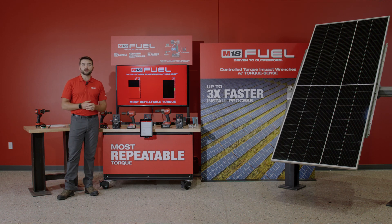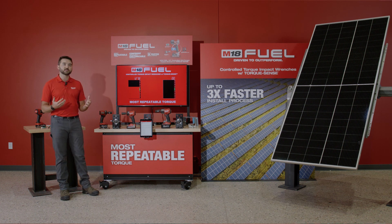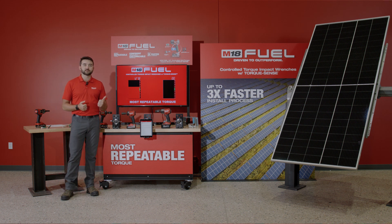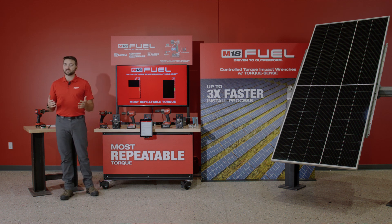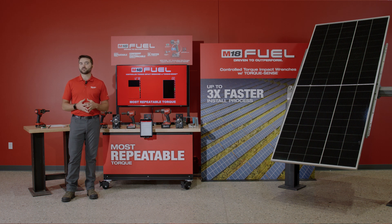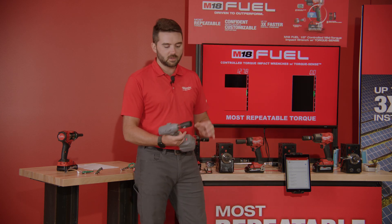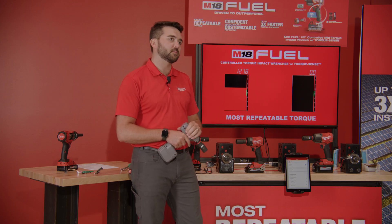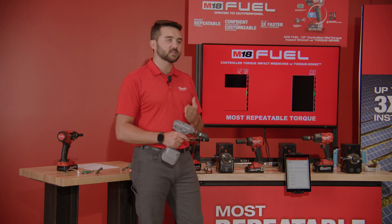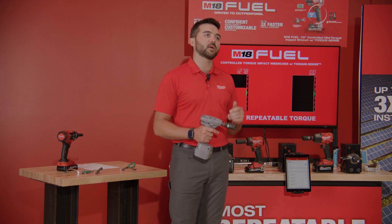Our end users have been trying to find a solution to address that. What options are really available right now? First, you could try assembly tooling, but that tends to be extremely expensive — not feasible for many of you — and that tooling is not durable enough for the job site. The other possibility would be to use a programmable torque wrench. These torque wrenches utilize blow-counting sensors to basically count impacts one, two, three, four, five and understand when — say at impact 100 — to shut off.